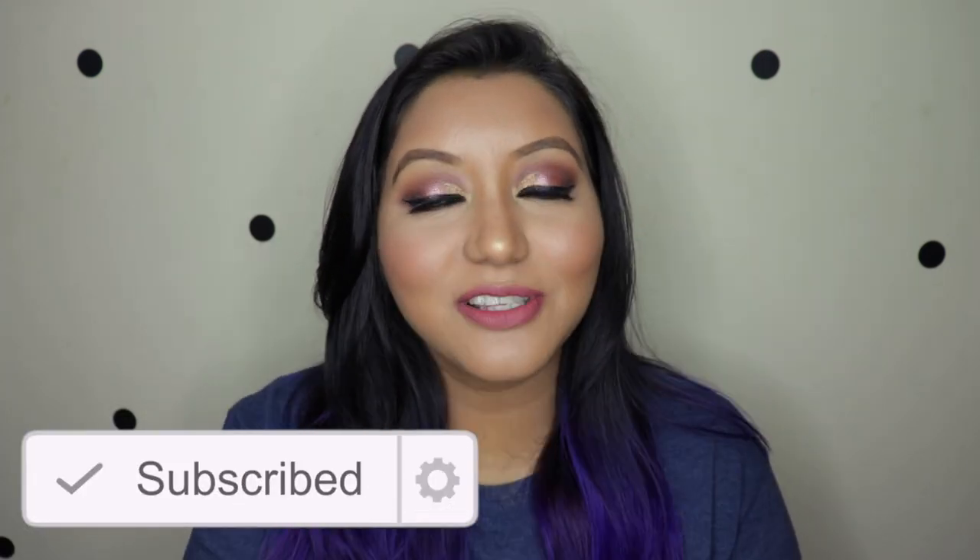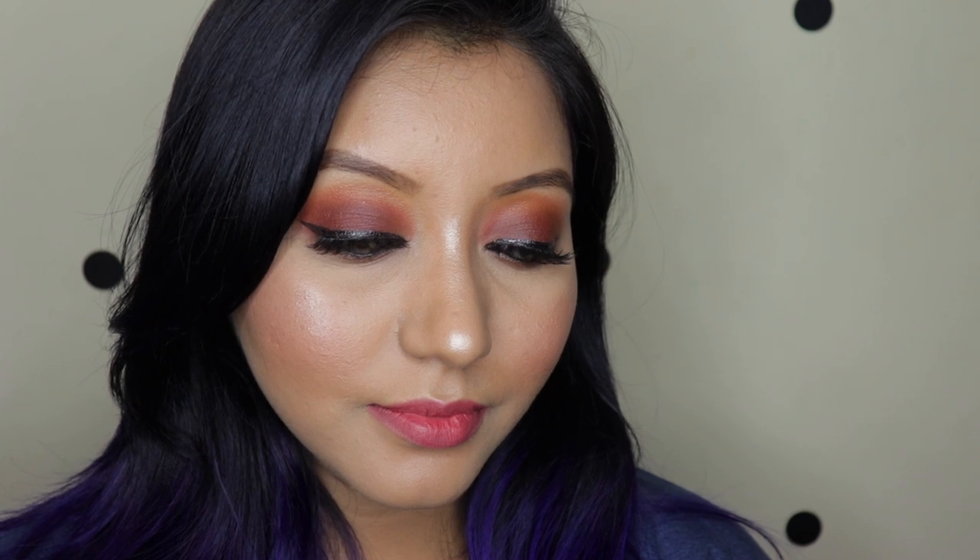Before we get into the details, don't forget to subscribe to my channel and click on the bell icon so you're notified whenever I upload. The first eye look is a beautiful matte brown smoky eye that will look great on any skin tone. The second eye look is what I'm wearing now — a mix of gold, rose gold, black-brown, and reddish-brown. All the brushes I use are from AliExpress, just FYI.